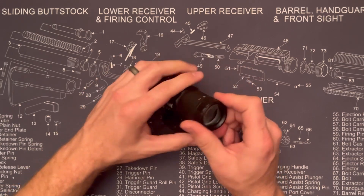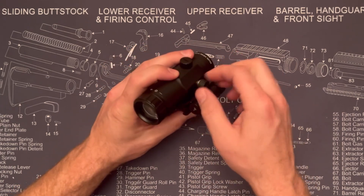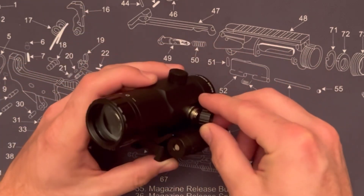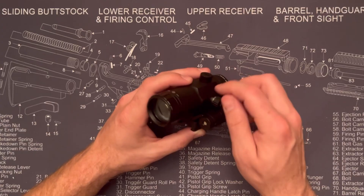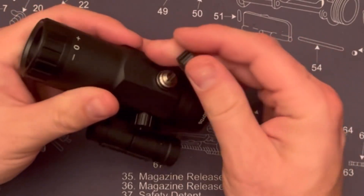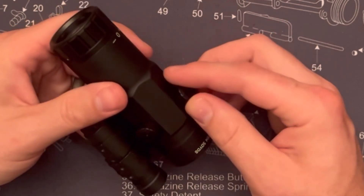You can reverse the direction if you want it to flip to the left. You can adjust the eyepiece to basically center your dot in the magnifier, which helps line up whatever dot you're using right in the center — pretty handy. It's got nice audible clicks, and the tool is built right into the cap, which makes it much easier to use.